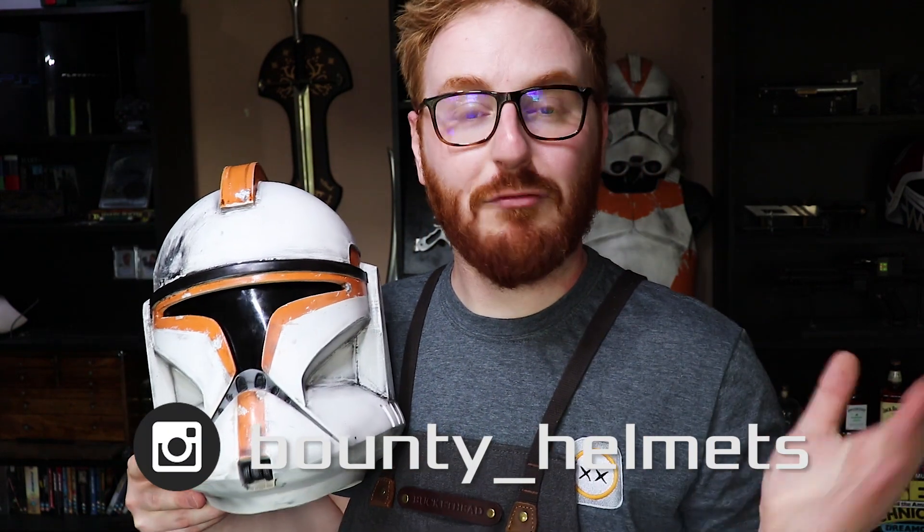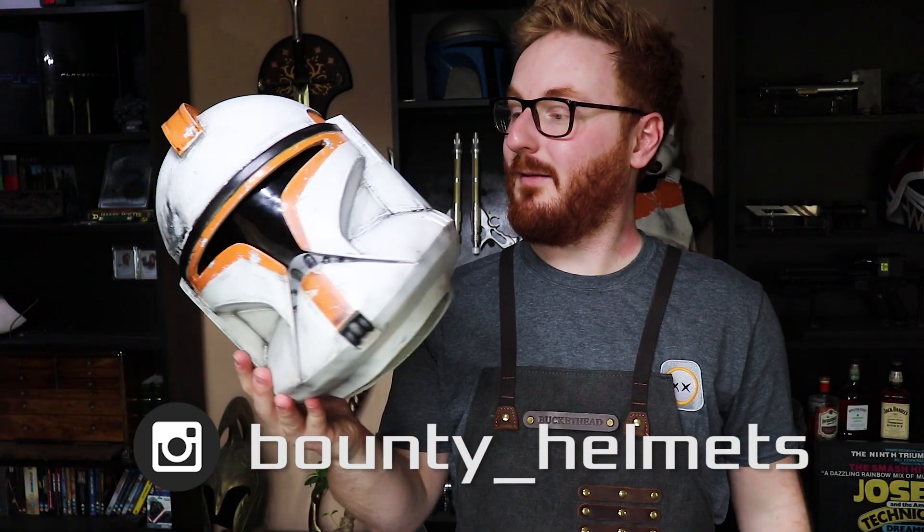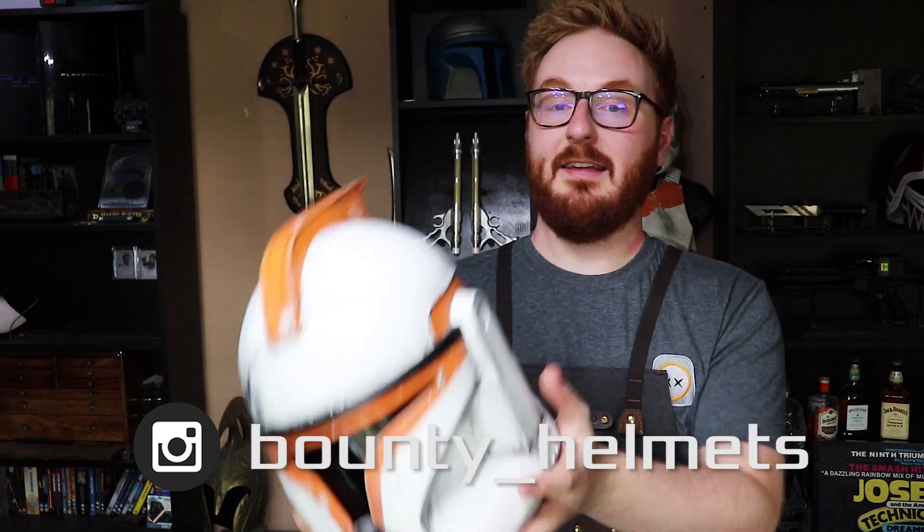So there we go — that is my brand new phase one 212 helmet. A massive thank you to Jordan at Bounty Helmets for making this for me and sending it to me. It's going to look fantastic up on the shelf with my other pieces. That is Bounty Helmets over on Instagram — I'll leave the tag right here. Please do go and check it out and have him build you a helmet, because that is fantastic. Thank you guys so much for watching, and I will see you in the next video. Until then, take care — bye bye!